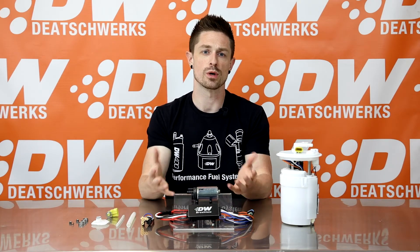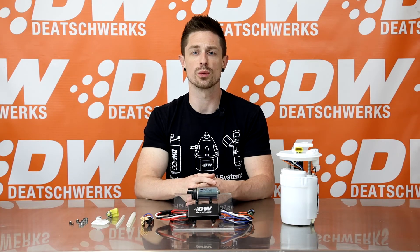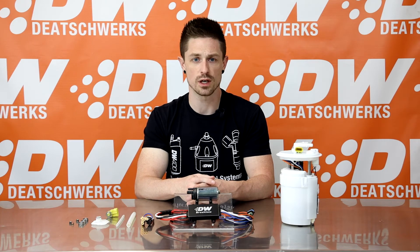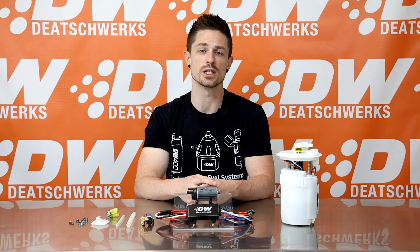Now let's move on to the brushless pump controller. All brushless pumps require a digital controller to drive the brushless armatures. The controller included with the DW440 pump kits was designed exclusively for DW and includes features and options to maximize the ease of integration into your fuel system.